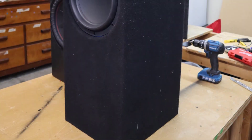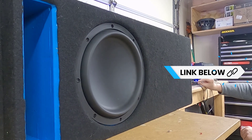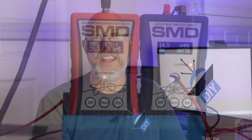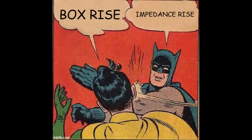My 4-ohm woofer is a Dayton Audio Maxx 10-inch subwoofer — I put links to all these subwoofers down in the description. I only got about 83 watts at 1% THD and an extra watt at clipping. If you noticed on the AMM1, the impedance was some huge number — 14 or 15 ohms. This is an example of box rise. Most of the time, if you're just doing a daily driver, box rise is not something you need to be concerned about, but this is what it looks like. I'll make sure to put a video up to explain how this kind of thing works.